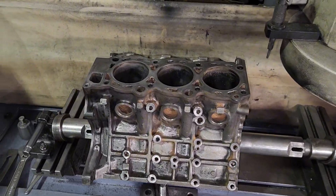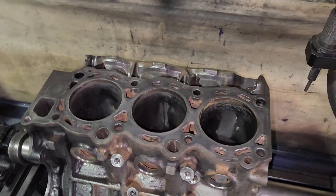Today I'm going to be resurfacing a 3.0 3VZ Toyota block, so stay tuned. I got the block in my surfacer. Let's give this thing a couple cuts and see how bad this surface is.